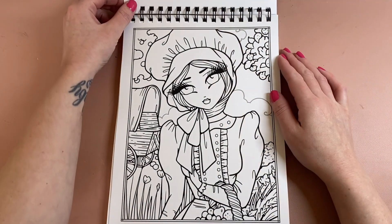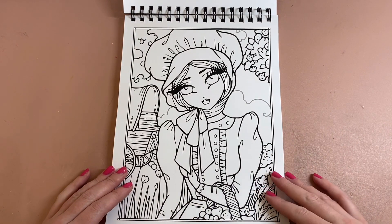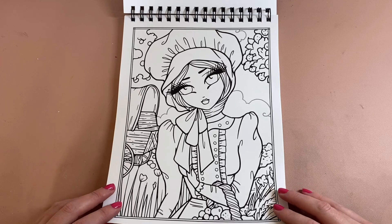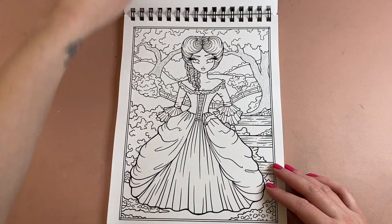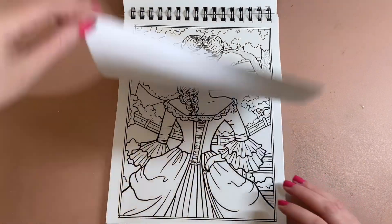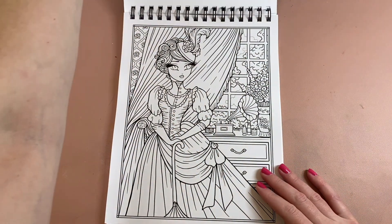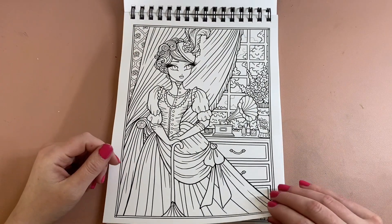So if you think a certain image looks the same, that's why — you're getting a full size image and then a close-up, which is really lovely. You can pick how much detail you want to colour.